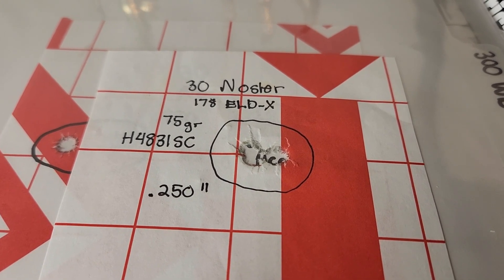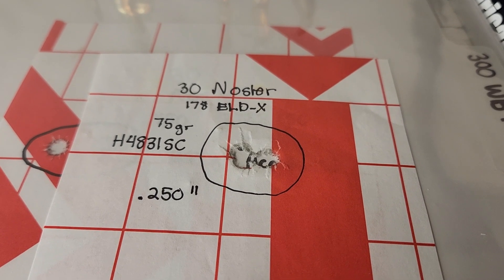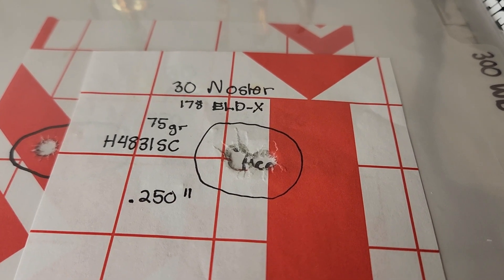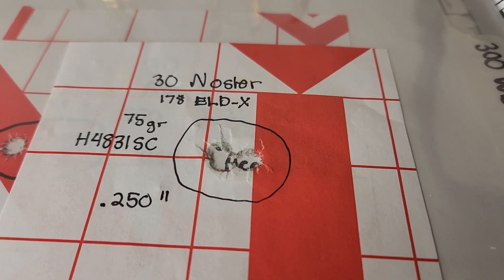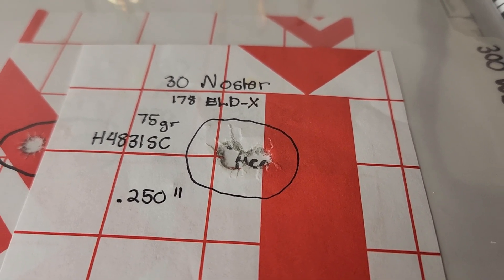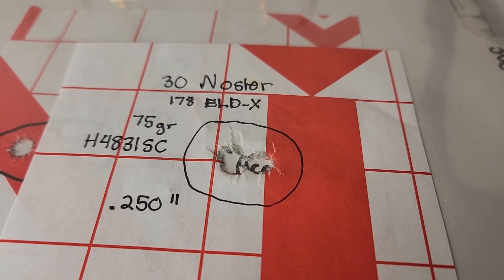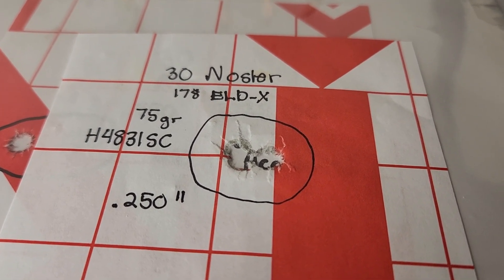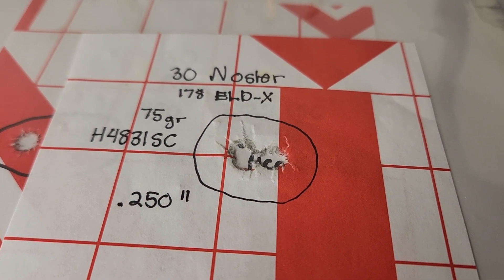Last year I had the chance to do some load development and range time with a .30 Nosler, and I came away extremely impressed. In fact, this is the best group I've ever gotten with any rifle — it's beaten all of my rifles. It was a Remington 700 in .30 Nosler, and with the 178 ELD-X I was able to get a quarter-minute group. Yeah, it's an impressive cartridge.